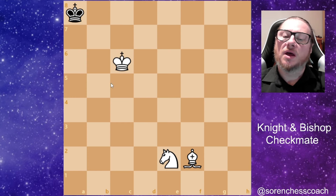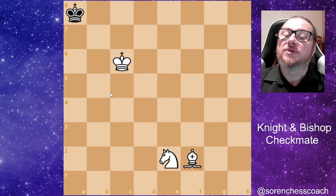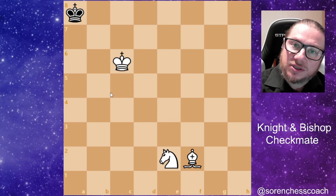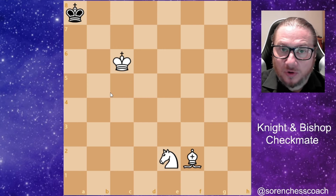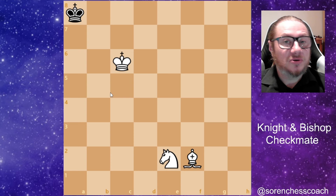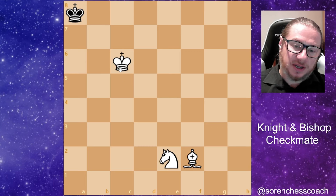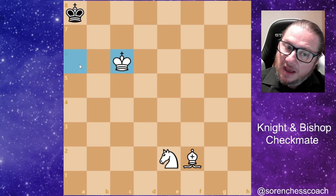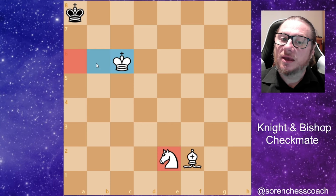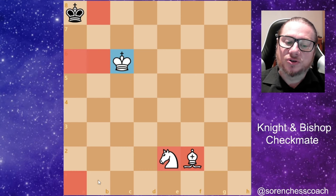If you ever find yourself on the losing side in this kind of position, try to keep your king as much as possible in the center, then run toward the corner square opposite the color of your opponent's bishop. In this case the software went to a white square. The pattern you need to understand is: your king opposing the black king, the black king in front of your king, the knight in between the two kings, and the bishop re-routed to b8 to drive the king onto a1.